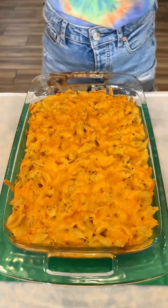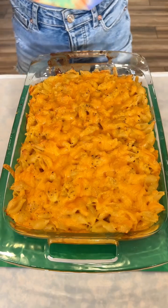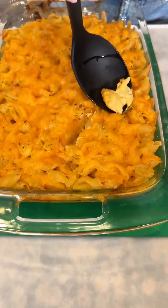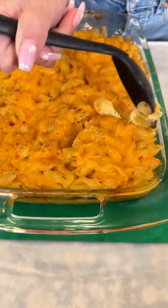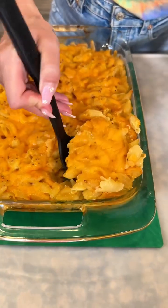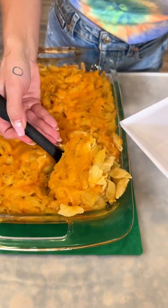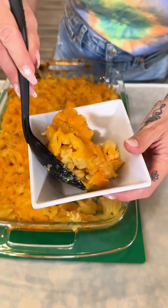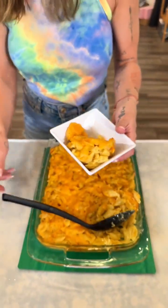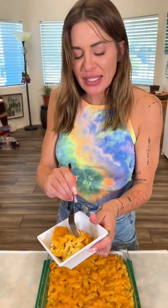This turned out absolutely amazing. Look at how creamy it is. I did let it cool down just a little bit, but really look at that. That looks so good — I love a good little crispy outer cheese part. It smells delicious. It was super easy, easy to clean up. Everything was clean. It all turned out perfectly. I hope you guys enjoyed this.